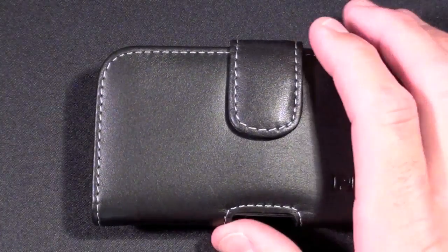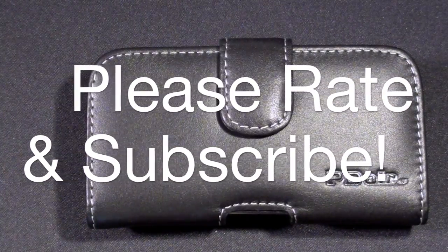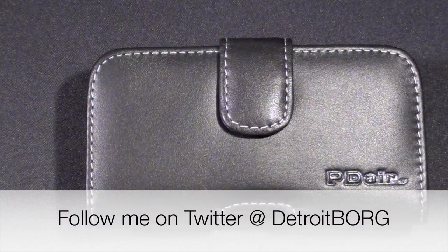So it is important that you have another case on the iPhone 4 when you take it out of this case. Once again guys, this is Detroit Borg and we are taking a look at PDR's leather horizontal pouch for the iPhone 4. Thanks for watching.